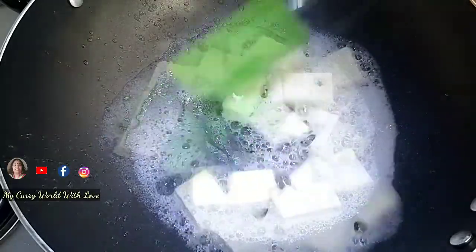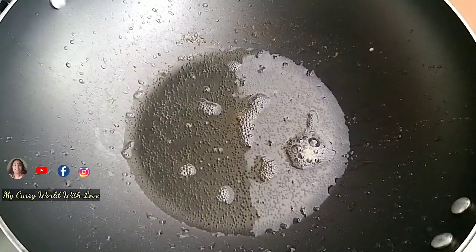Cook the paneer until it gets a light brown shade — a nice pinkish-brown shade. You can let it dry just a little.